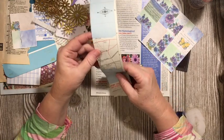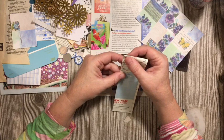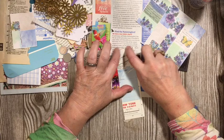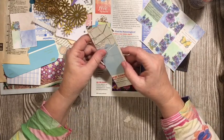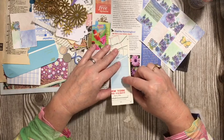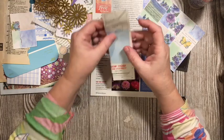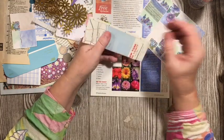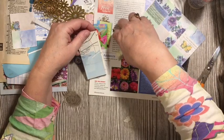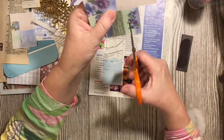I'm going to go ahead and fold my paper. A matchbook style usually will flip up like this, but obviously we can't flip up, so we're just going to do an easel style magnet. I'm going to cut those pieces off — I'll save them because I'll use them for something else. I want to leave the letters here.